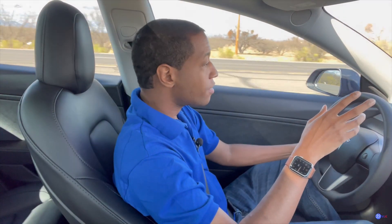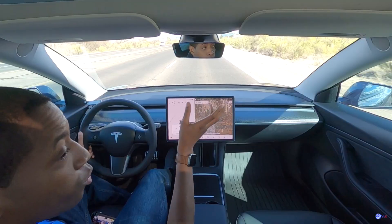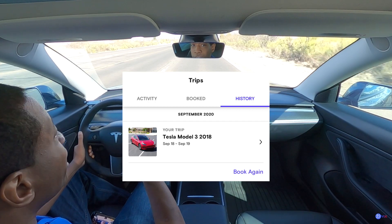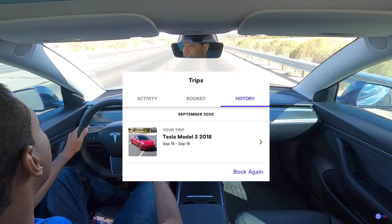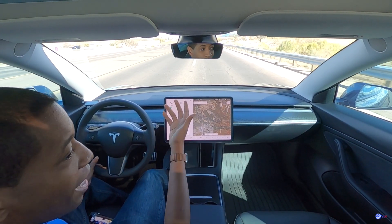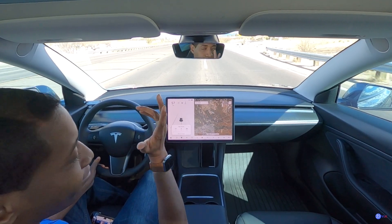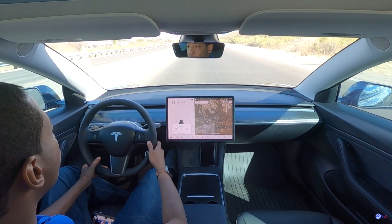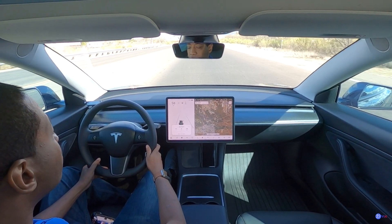There was a spot when I rented a Model 3 — I think a 2018 — where it could not read the speed limit and it only let you go about five miles over. I'm still learning, but we'll turn on autopilot here in a second.